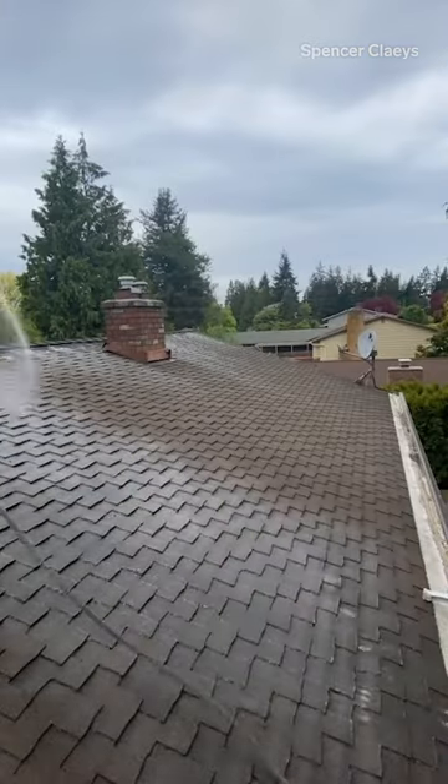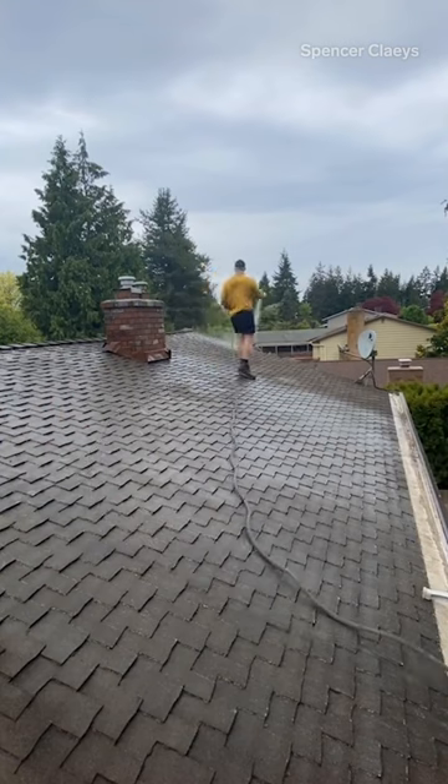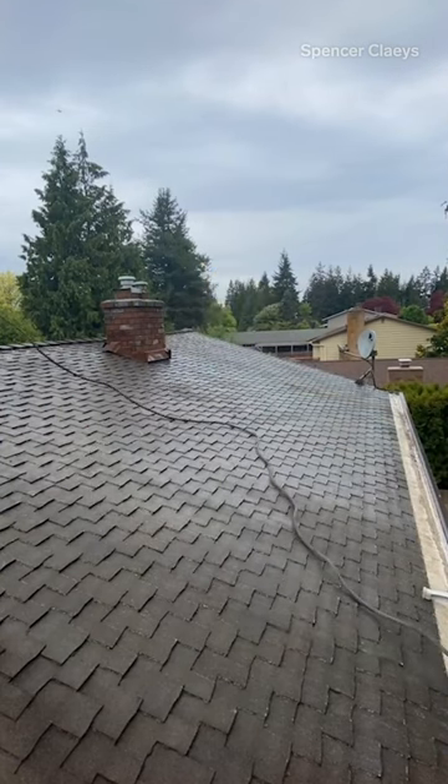When you see me spraying up there, that's usually the sodium hypochlorite — basically bleach — killing everything up there. And then we apply the moss preventative powder.